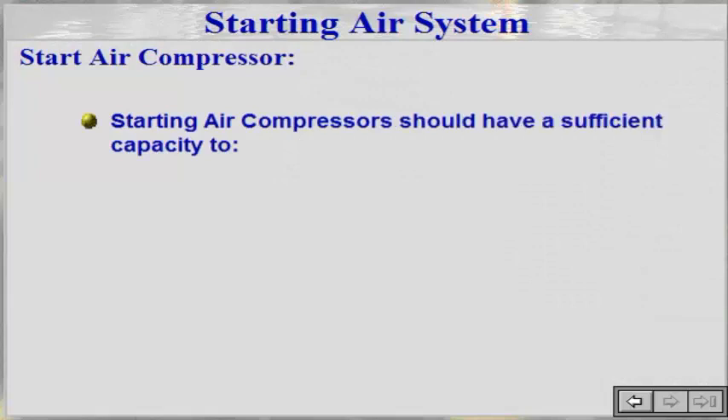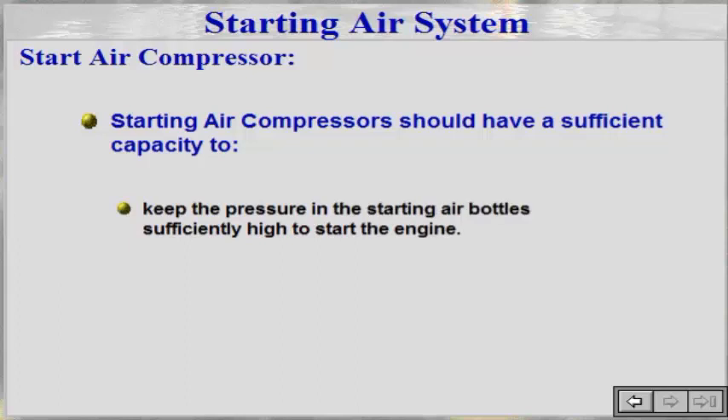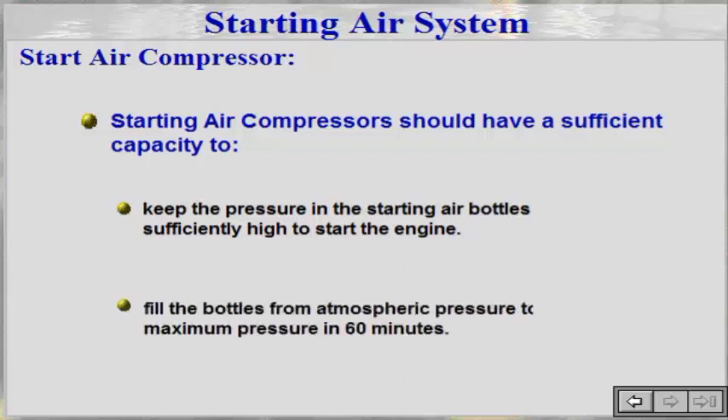Starting air compressors should have sufficient capacity to keep the pressure in the starting air bottle sufficiently high to start the engine, and fill the bottles from atmospheric pressure to maximum pressure in 60 minutes.